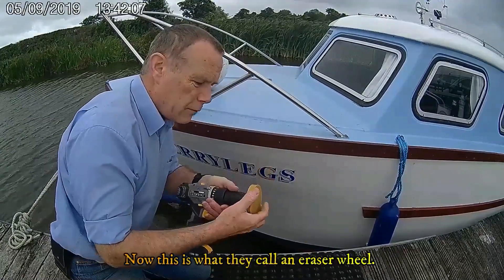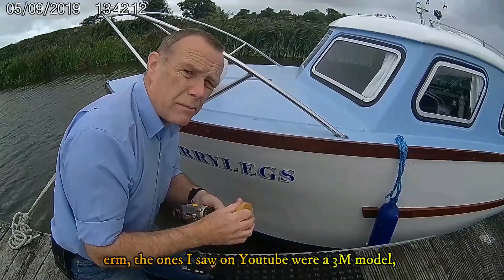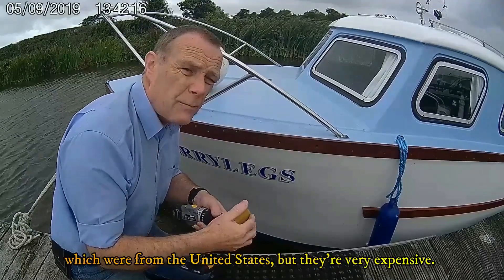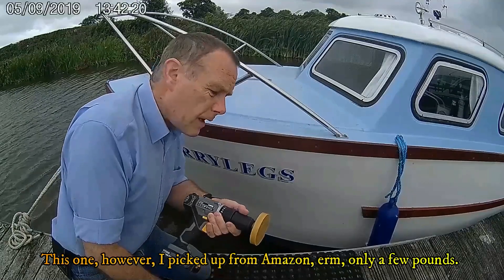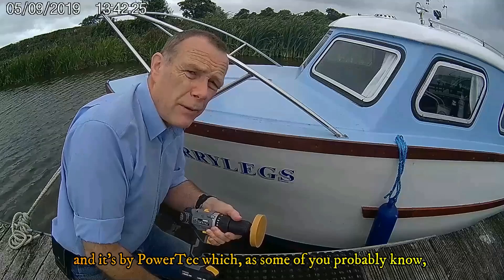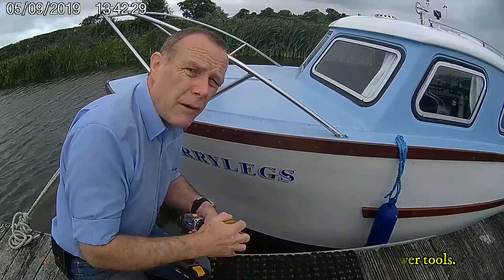Now this is what they call an eraser wheel. The ones I saw on YouTube were a 3M bottle which was from the United States but they're very expensive. This one however I've picked up from Amazon for only a few pounds and it's by Powertech, which some of you probably know - quite a well known name in the UK. They do a lot of power tools.